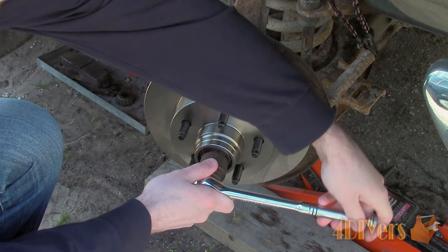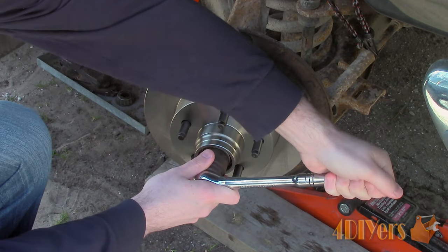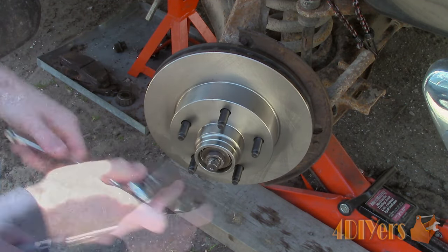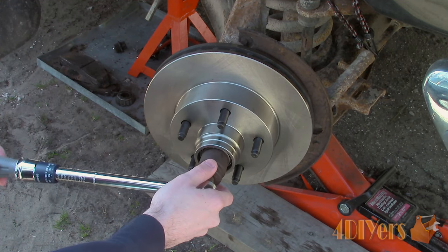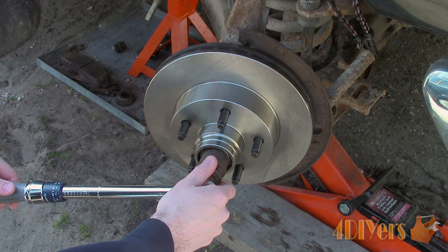Now, back the nut off half a turn and re-torque it to 18 to 20 inch pounds. I will be using 20 inch pounds as the torque value.